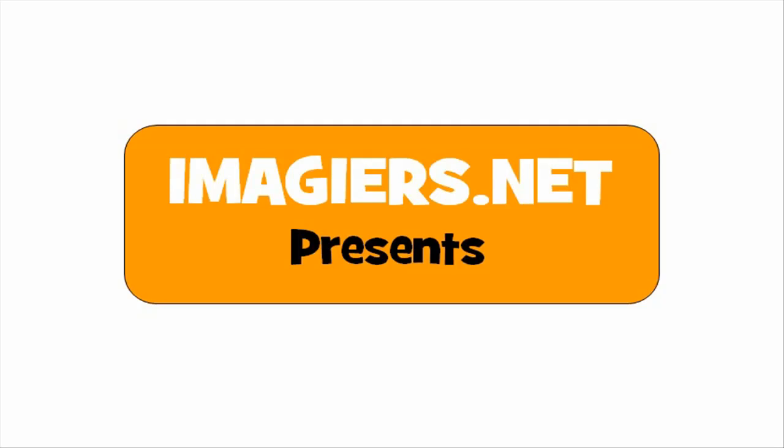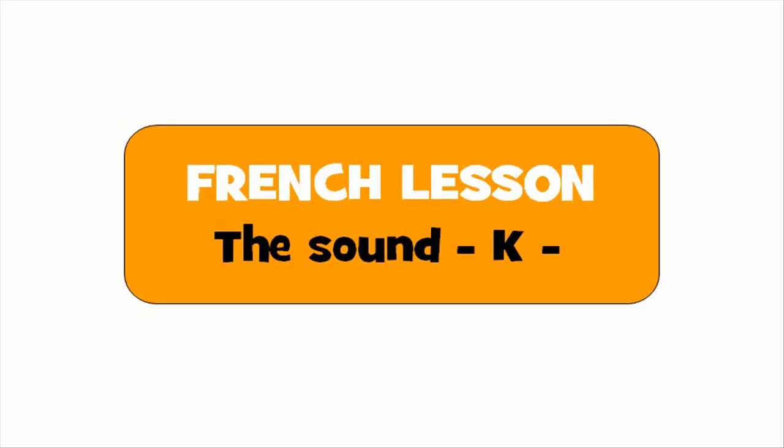Imagier.net presents a French lesson. Hi everyone and welcome to your French lesson. In this lesson we'll discover together how to write the /k/ sound.